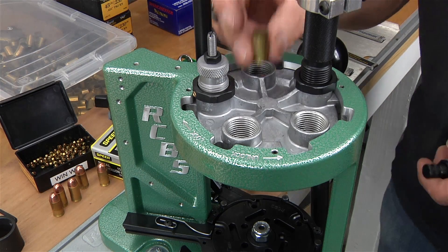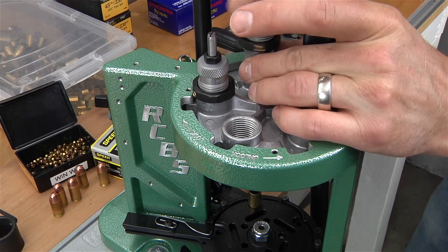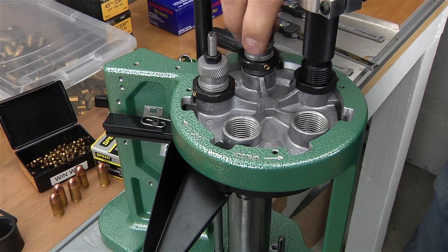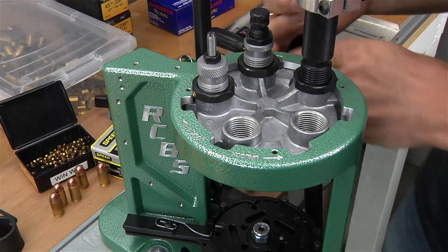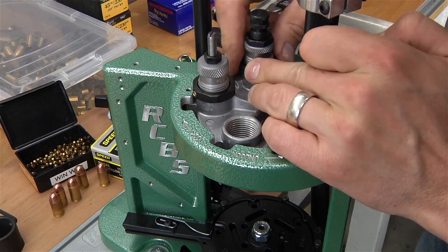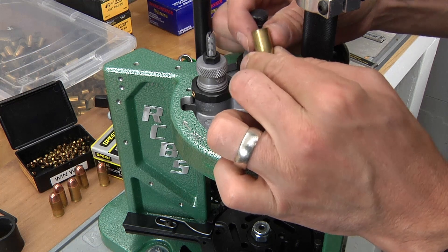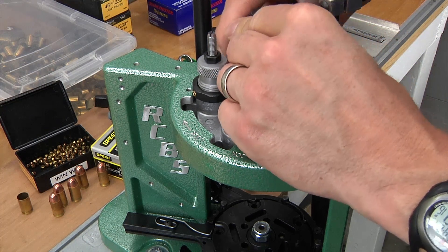Next, we're going to adjust the expander. I'm going to take a 45 ACP case and put that in station number two. I'm going to take my expander die, raise the shell plate, and bottom that out into the case mouth. Now I'm going to turn this until I get a good bit of resistance, then go about a half turn more and check to see what kind of expansion we've got. I can see that I don't really have any expansion yet, so I'm going to go an additional half turn and repeat. Now it appears that I've got a just barely visible case mouth belling. Since I'm using jacketed bullets, that's going to be perfect. I'm going to lock down the lock ring.